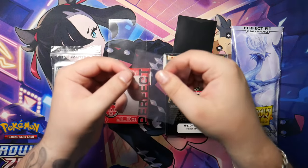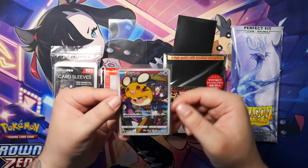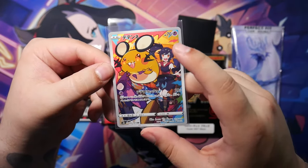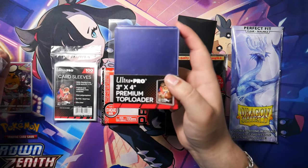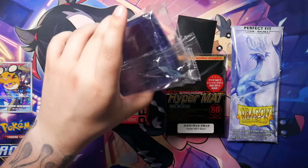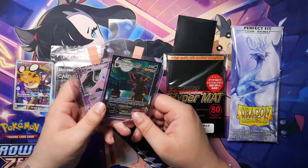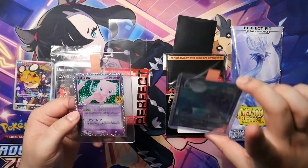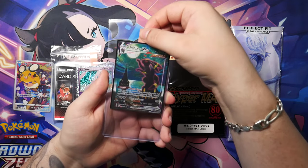Here we have an Ultra Pro penny sleeve — it doesn't look different from any other sleeve, but once I put this card in you can see the card actually has a lot of space in the sleeve itself, with room all the way around. This is really important: if you want to grade your cards at some point, I highly suggest storing them in a penny sleeve and then using either a top loader or — if you send them into PSA — a card saver. CGC also requires card savers. When I ship cards I usually use top loaders, but when sending in for grading I use card savers. I've also attached index stickers to the backs of both so they can be easily removed from either a top loader or card saver.